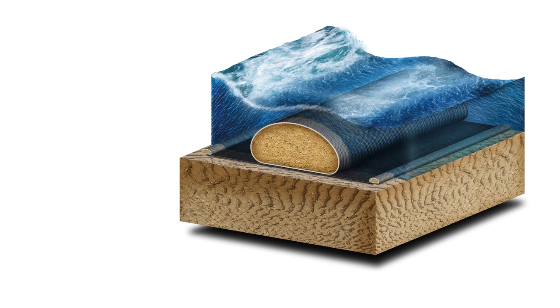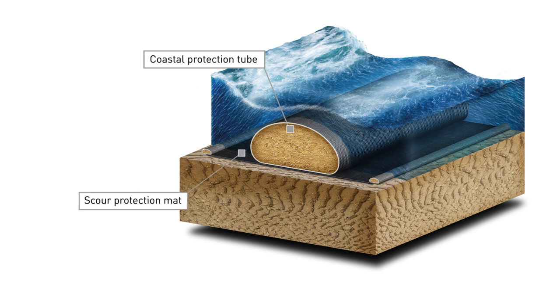To achieve a good erosion protection system for coastal applications, a scour protection system should be used to protect the foundation of the tube from the undermining effects of scour. It is common to encounter scour at the base of the tube due to wave and current action. Depending on the application — near shore or back shore — the scour apron can be placed on both sides or one side of the CP tube.